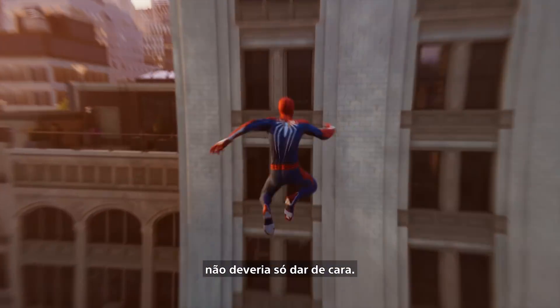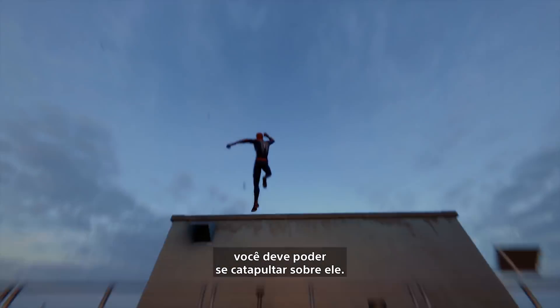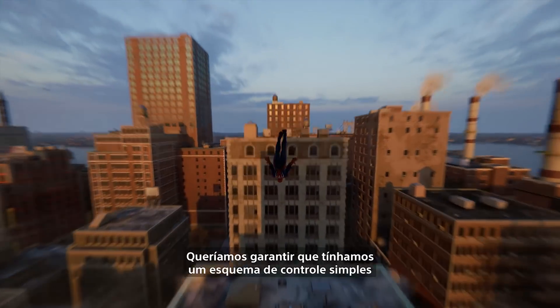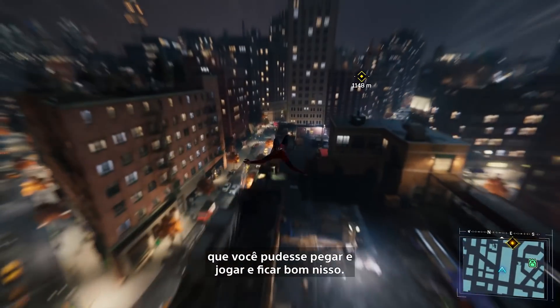If you slam into a building, you shouldn't just stop — you should start running right up it. And when you get up to it, you should just be able to kind of pull over it. We wanted to make sure we had a simple control scheme that lets you pick up and play and get pretty good at it.